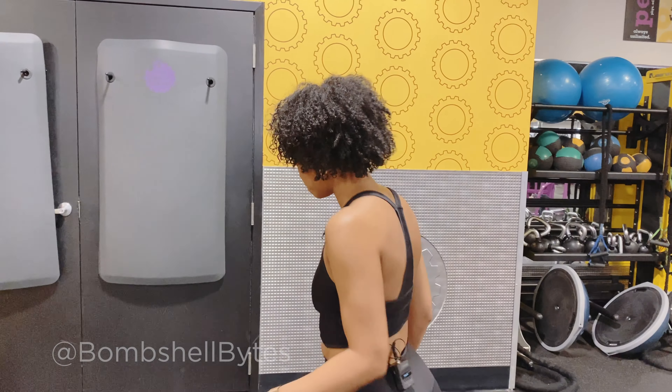Welcome to Bombshell Bites. I'm Dominique Williams-Flair, and today we're going to get into a great exercise that's great for your posture, strengthening your core, and some of your legs. Good for your glutes, too. And this is Bridge Pose with yoga.